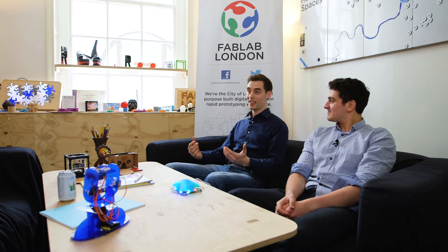Hi, so we're Engimake. My name's Jack. Hi, my name's Josh. And our mission is to open up the world of making to everyone.